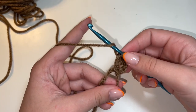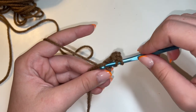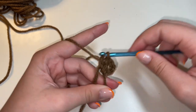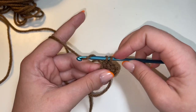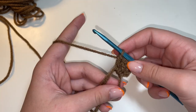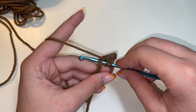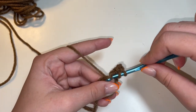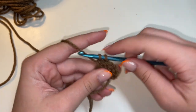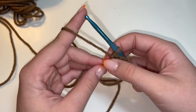I'll go ahead and show you again. Yarn over, insert your hook through the magic ring, yarn over, pull out a loop so then you have three loops on your hook, yarn over, pull through two loops, yarn over, and pull through the last two loops. So there's our second double crochet. Let's go ahead and do another double crochet: yarn over, insert our hook through the magic ring, yarn over, pull up a loop, yarn over, and pull through two. Yarn over and pull through the last two. So now we have three double crochets right here.